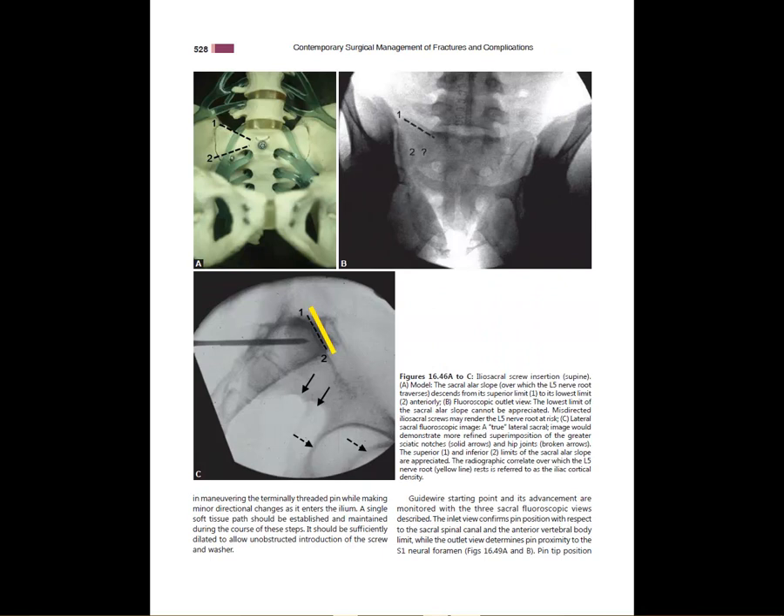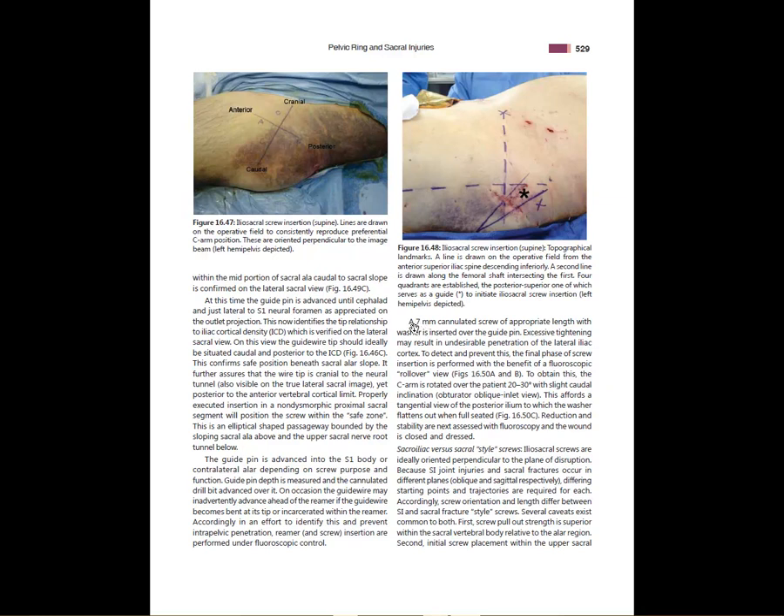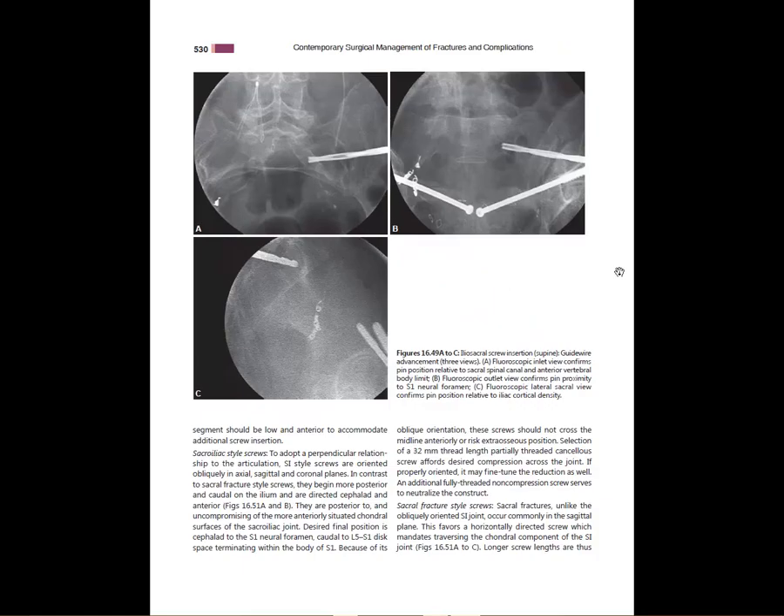Iliosacral screw technique has important points even if you're not placing them, because it comes up on exams. You need to understand the iliac cortical density — you need to stay in front of it when placing iliosacral screws. You need an outlet view, an inlet view, and a lateral sacral view. The lateral sacral view shows your anterior-posterior border and the iliac cortical density you must stay below. Checking inlet and outlet views helps determine your trajectory and gives you a sense of roughly where the screw will go.